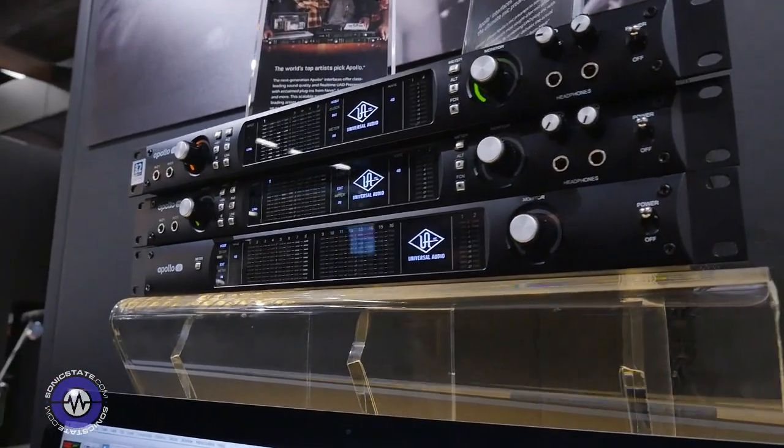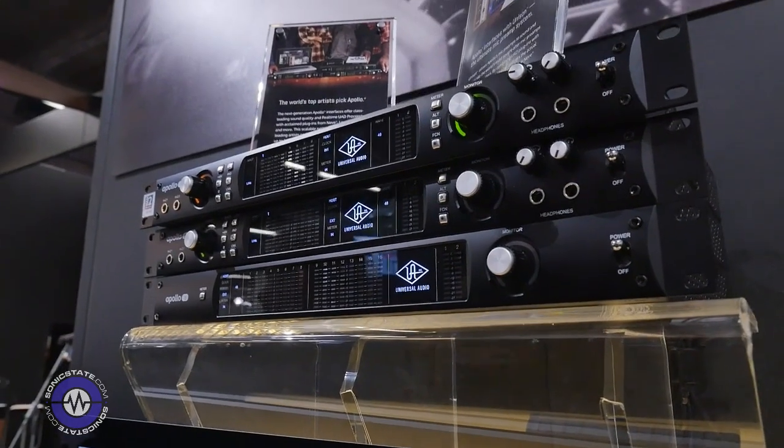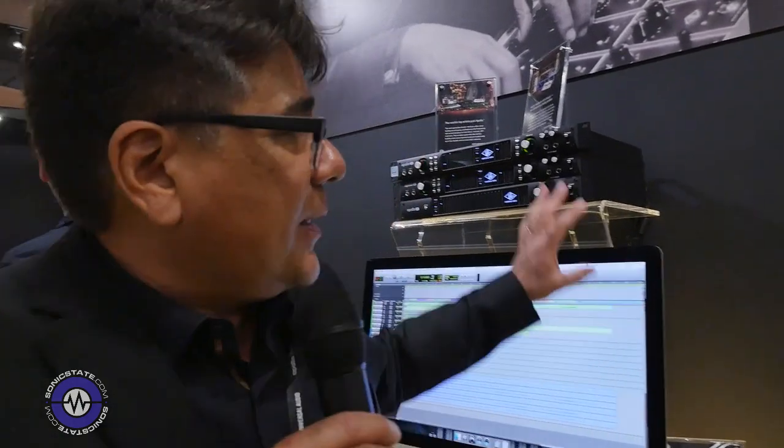Artists like Diplo, Weezer, the Black Keys, My Morning Jacket and many other artists are using these Apollos in their daily workflow for very simple reasons: the sound quality, UA's 50-year legacy of world-class audio, the scalability, and the flexibility. You can add units together — up to four Apollos in a single system with a single Thunderbolt cable — and then there's Unison mic preamps.